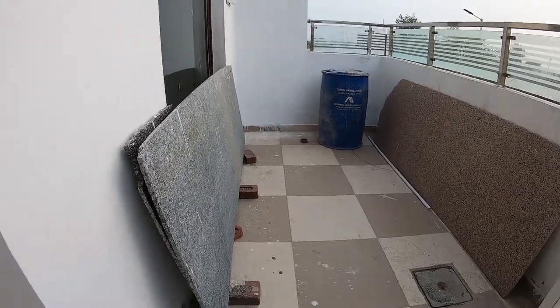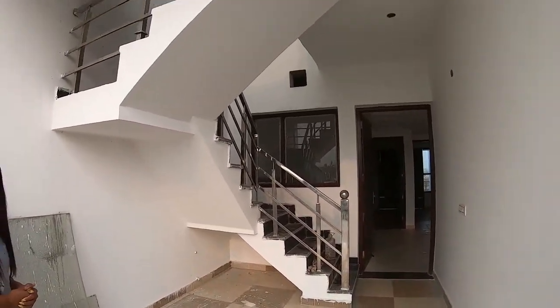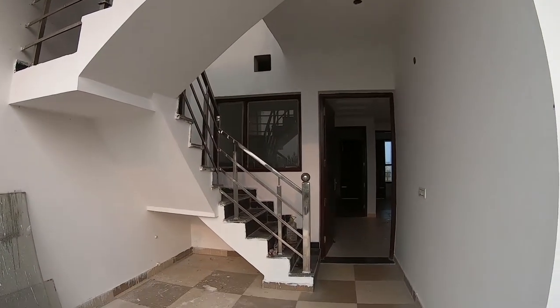The stairs will go from the top. This is a semi-furnished unit, and we will give you the same for 23,90,000.